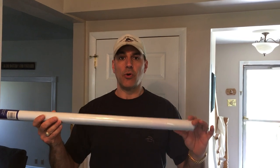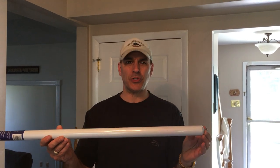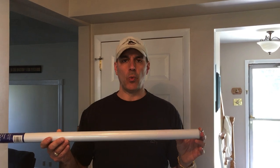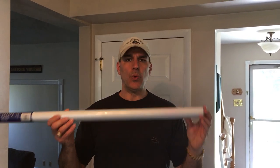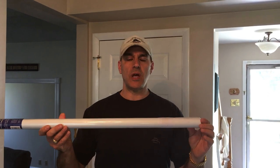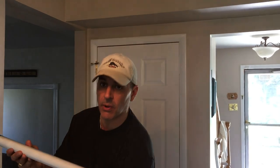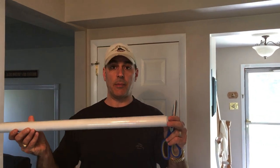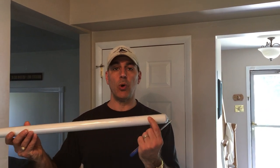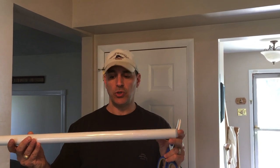Nowadays, there aren't that many window shade machines around. The old-fashioned hardware stores — you don't go to a hardware store anymore for a shade — so these have kind of been off the map for a while. But window shades, roller shades, are making a comeback, and now you can cut your own shades at home with nothing but a pair of scissors. I'm going to demonstrate how the shade material comes off of the roller, and you can make the shade fit any size window you want.